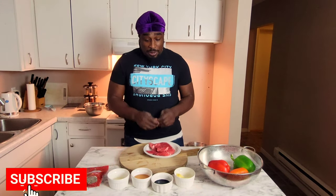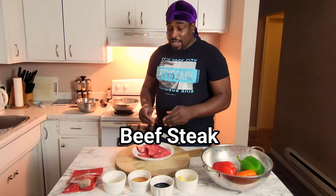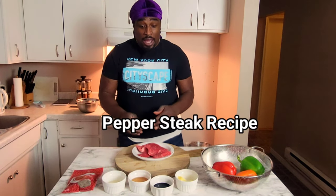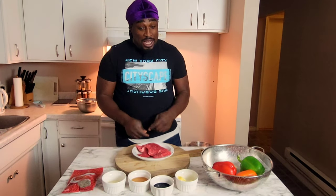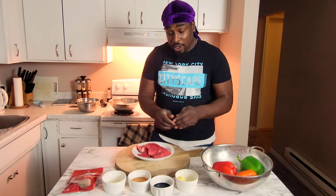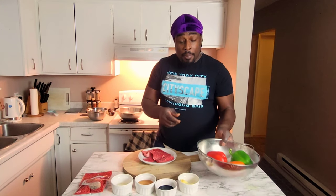With this pepper steak recipe we cannot forget about the steak. This pepper steak recipe I make for my family and everybody enjoys it, so I'm gonna make it for you all. I've washed my hands already and you'll want to wash your hands at all times.